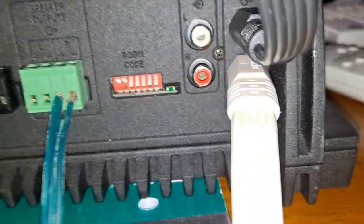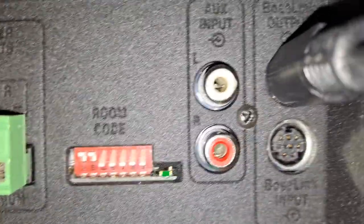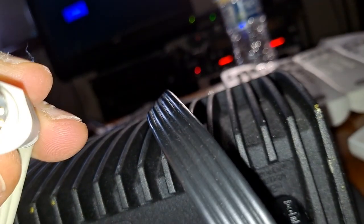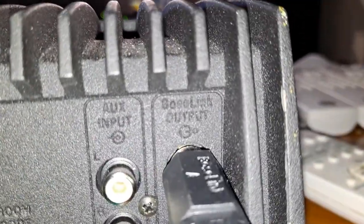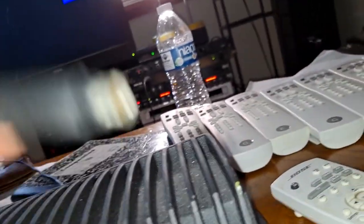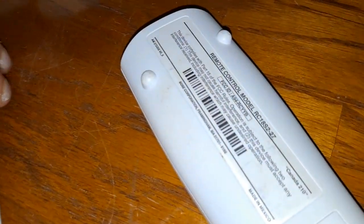These two cables here are made for the Lifestyle unit. As you can see, this one is input from the Lifestyle unit — this is the input, so you need to have this cable. And the reason we have an output is in case you want to use another Bose amplifier to create a daisy chain, so you take this output into the next Bose amplifier.